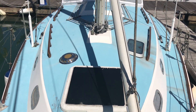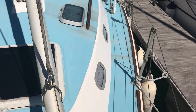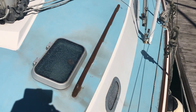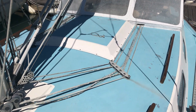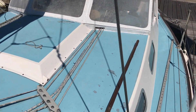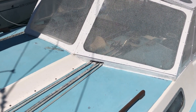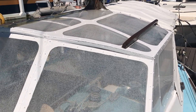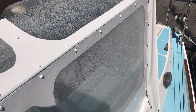As you can see, the windows and hatches would benefit from being replaced generally, but the deck seems in reasonable condition. The running rigging would benefit from being washed or replaced, and the main hardtop — again, that could be removed if you didn't want it, or the windows could be replaced. Just coming back now to the cockpit.